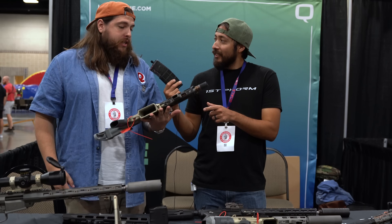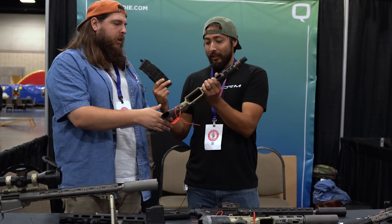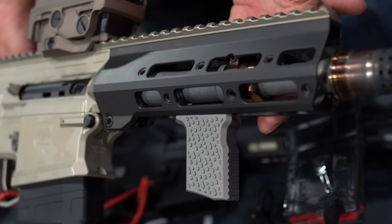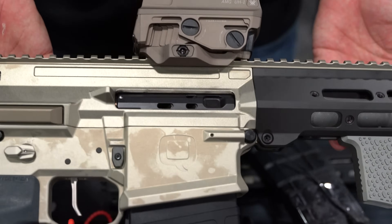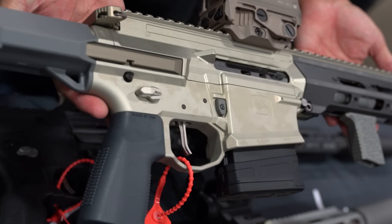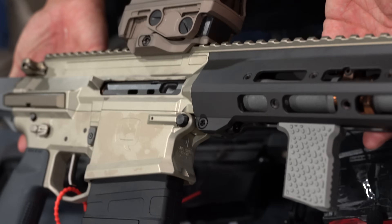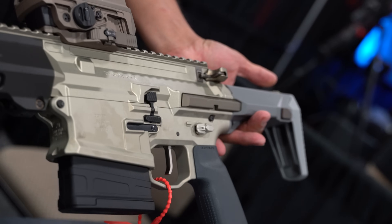This is chambered in 8.6. If you want to hold it — it's super light. Without the optic and the accessory, it's just under five pounds. So for shooting something like that, this is insane. That's the eight-inch barrel. They're going to release it with a 12-inch barrel as well — one-in-three twist, 8.6. We'll eventually do the eight-inch, plus 6.5 Creedmoor, 6mm Creedmoor, and .308.